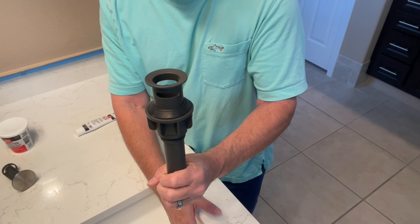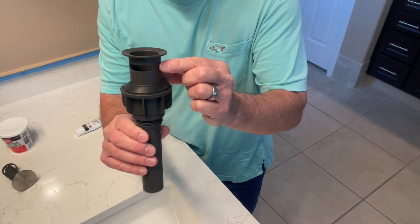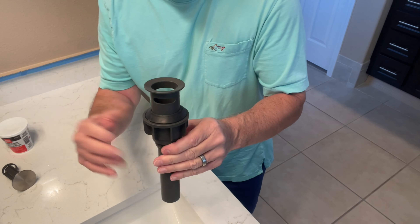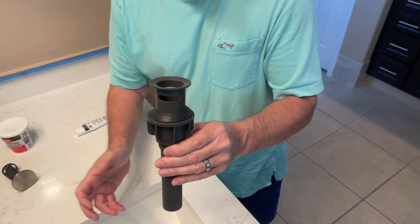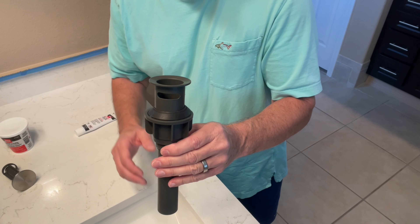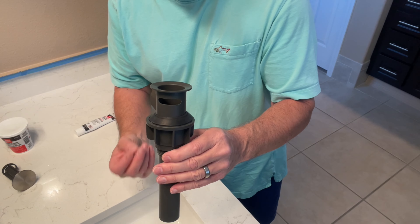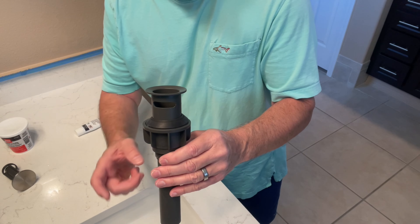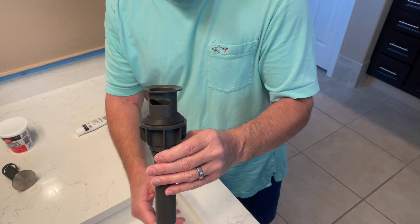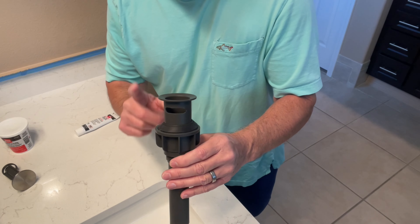It didn't leak up at the sink surface, but it leaked down below. The reason is every sink has an overflow, and the overflow is down here in the front. There's a channel built into the sink itself that goes back into the drain — that's what these slots are for on either side. Even though you're not filling the sink to overflow, water gets lodged in that overflow channel, doesn't drain fully, and works past the gasket.